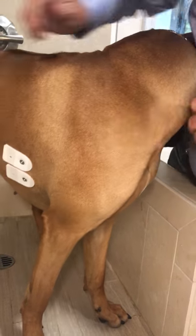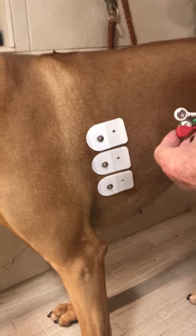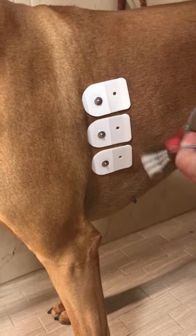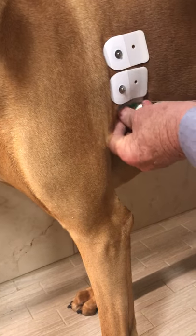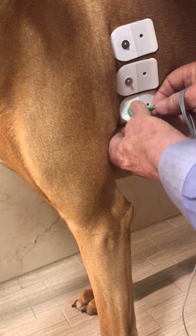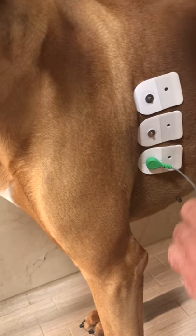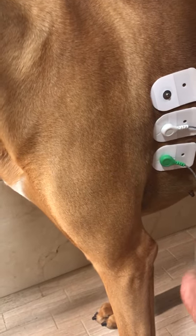You see I'm putting the red over the hair — you don't need to shave the hair with these dogs because the hair is short enough. Now we hook up the electrode. On the right side, the green goes on the bottom, the white in the middle, and the red on the top. Just push the little electrode on — sometimes it's hard to get it to stick. Green, then the white one, and the red one on top.